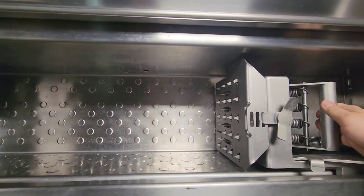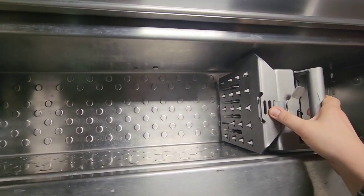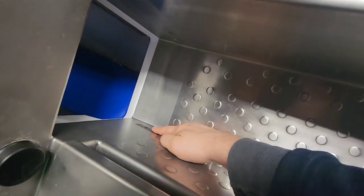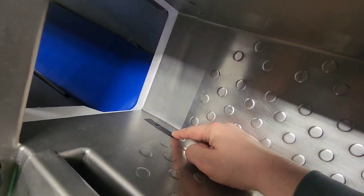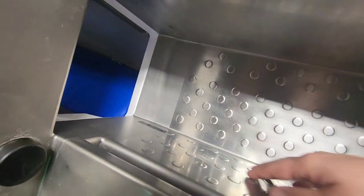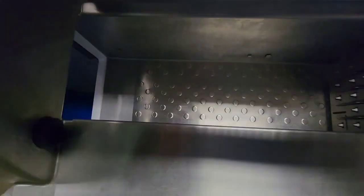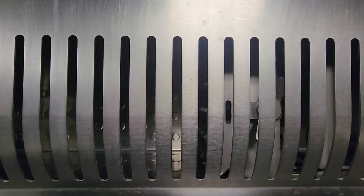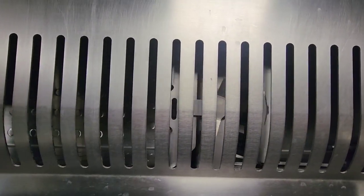We'll go ahead and start the next cycle. You open up the door, load your product in, close the gripper, and then advance the product forward. For testing purposes, we did put a piece of tape over here, but this will continually search for meat. Right now we're doing a 10-millimeter slice.